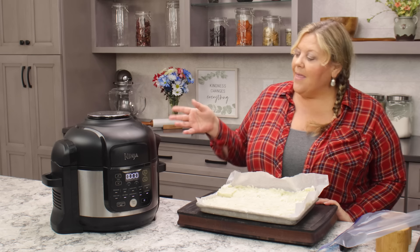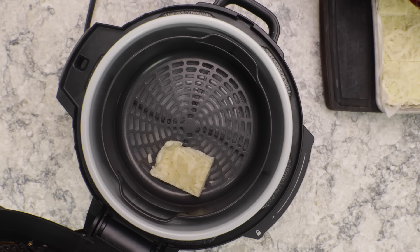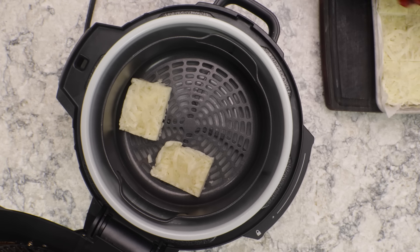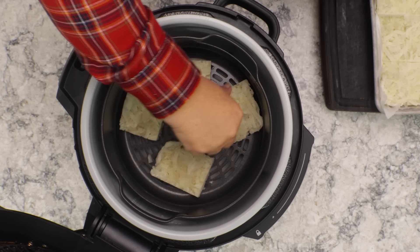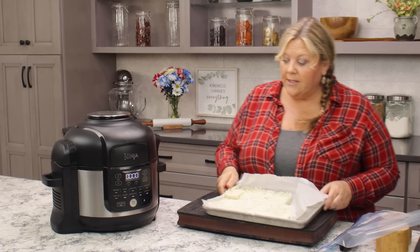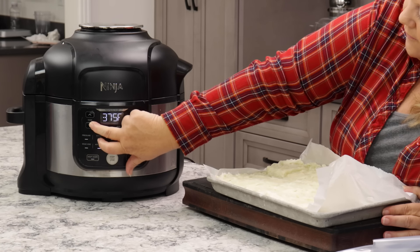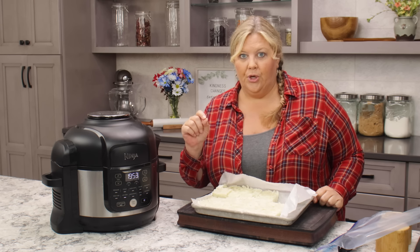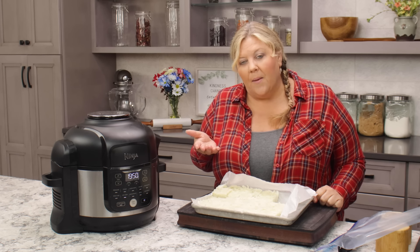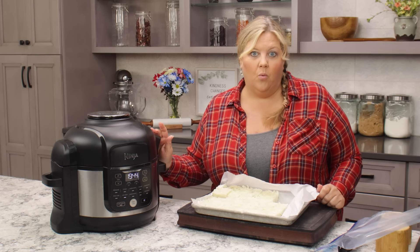Once preheated, add the frozen hash browns — you'll hear them sizzle, which means it's nice and hot. Cook about four to five in the basket at a time. Switch to air crisp at 375 degrees for 15 to 20 minutes total, flipping halfway through. Don't flip too soon — wait at least 12 minutes so they've set on the bottom, otherwise they risk breaking apart.